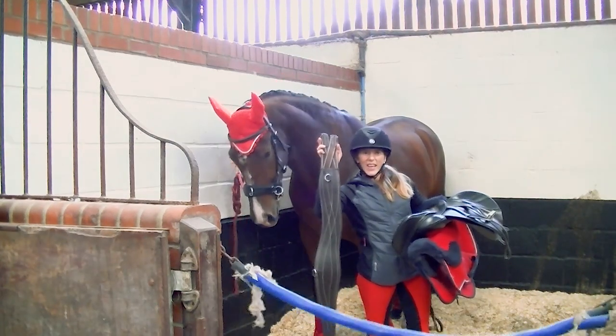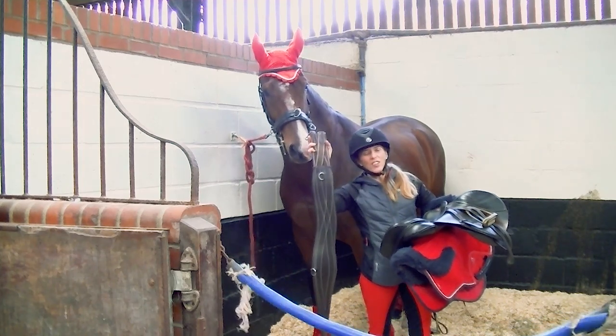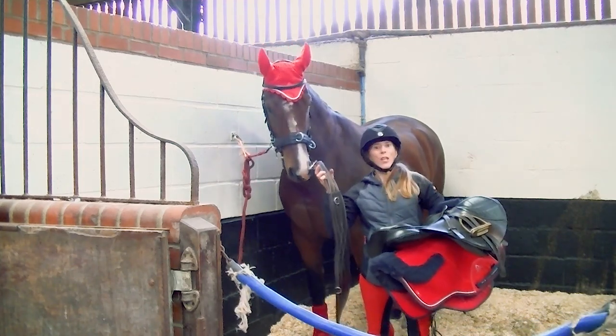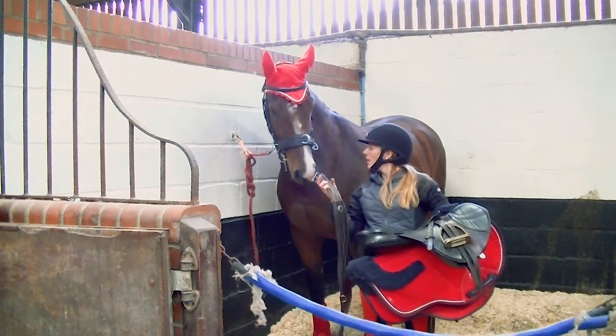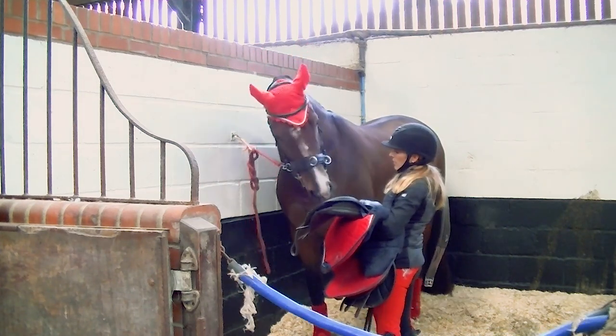This is my latest purchase - a 60 inch extra large girth, because nothing was fitting him. We had to buy him a new one. Shall we let you have a little sniff before we put it on?